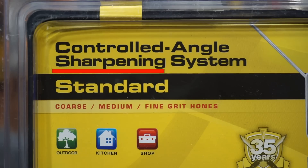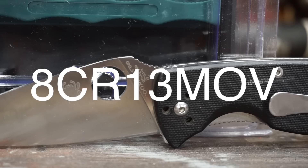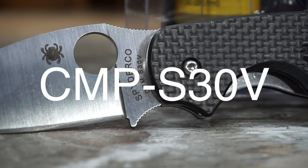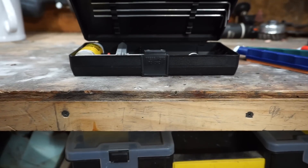The Lansky Controlled Angle Sharpening System, standard version, with coarse, medium, and fine-grade hones. Does it work with low-quality steel? Does it work with high-quality steel? Is it worth the $22.49 I paid for it? Well, in today's episode, we're going to find out.